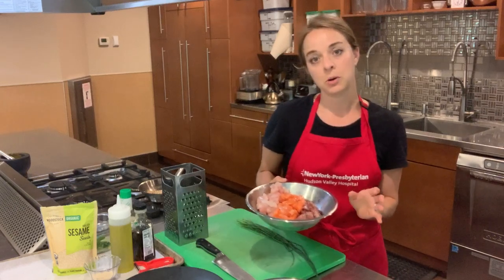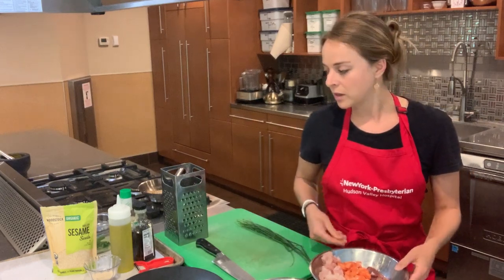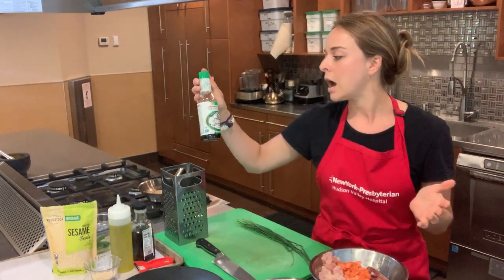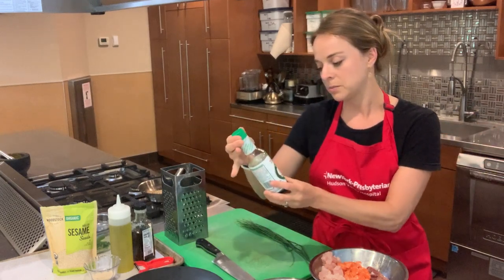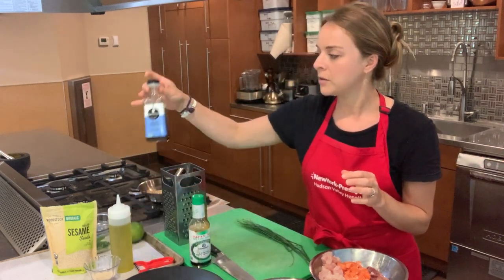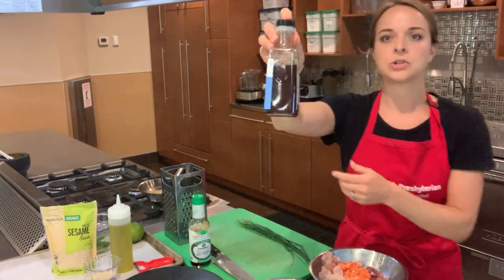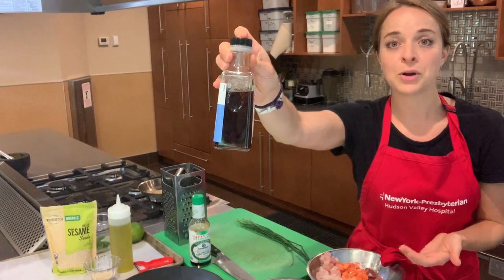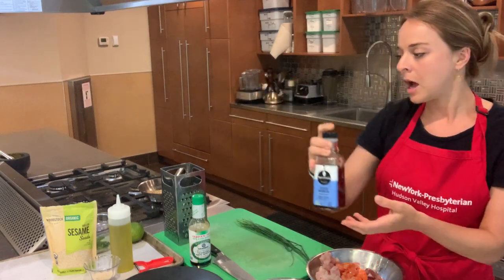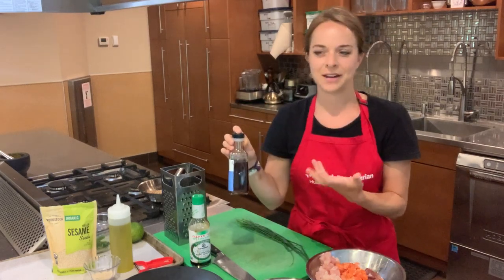Please ensure that when you're purchasing your fish, it is sushi grade. We're going to season the fish with a couple of things. Some low-sodium soy sauce — extremely important, because soy sauce tends to have a lot of salt and sodium. We're also going to add a little bit of toasted sesame oil. Toasted sesame oil is very different from regular sesame oil; it's a lot darker in color because the sesame seeds have been roasted before being pressed into an oil, giving it a robust, nutty flavor.